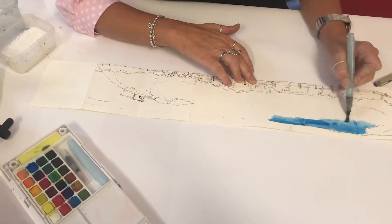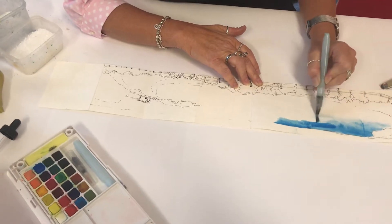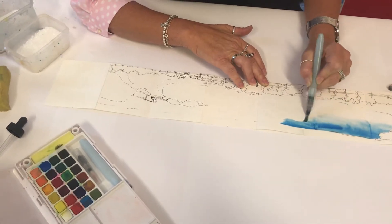As you use the water coming out of the brush, it actually drags the color along, so it's quite nice to use that effect — it pulls the color down with the water.